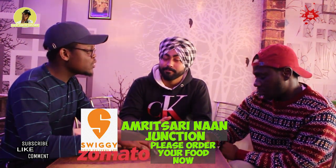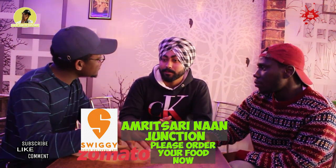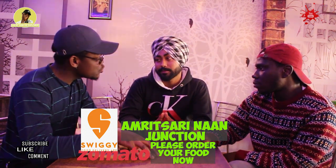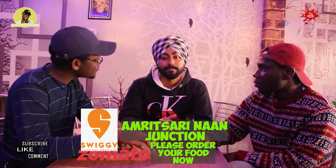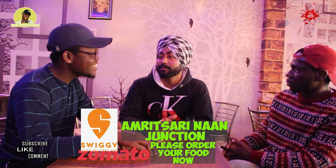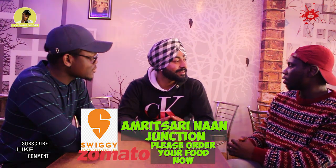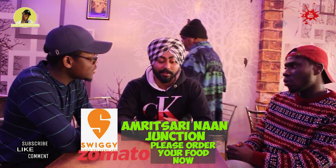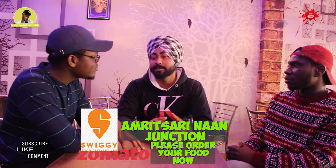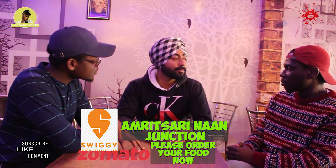I want to ask you, your menus are on Zomato, right? Yeah, we are on Zomato in Sweden. What is the popular food people normally buy here? From my shop it's paratha, and non-veg. So you cook non-veg here? Yeah. What's the popular non-veg food? We have Tandoori chicken. The grill. In your absence, who is in charge? My father is along with me to take care. Oh, your father is here. So the restaurant is a family business? Yeah, it's a family business.